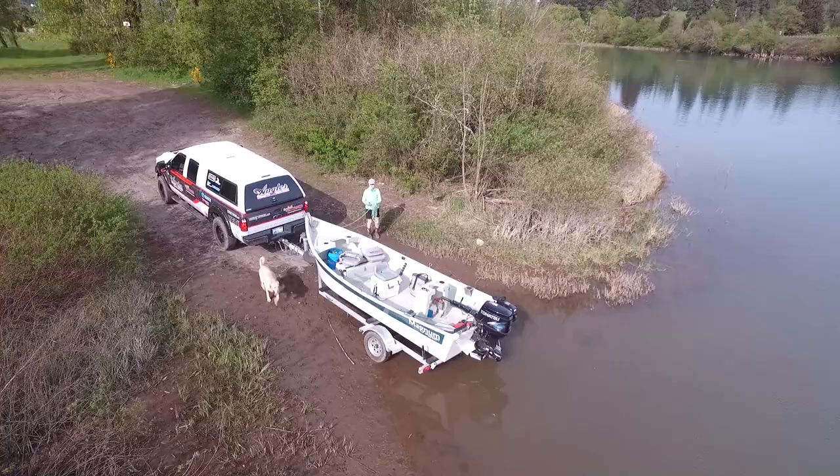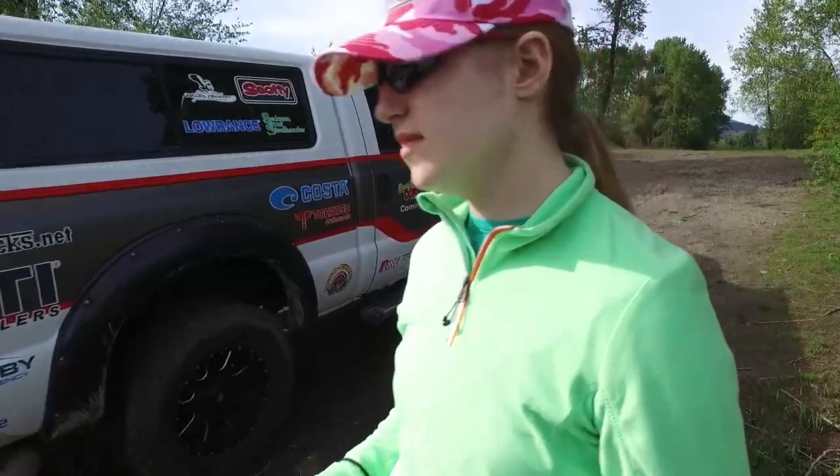Hey everybody, thanks for being here. Today we're in Sacramento, California on the Sacramento River for fall salmon. And then we're going to visit a perfect little mountain lake in Northern California for trout. Now if you want to learn how to catch more fish, stay tuned.